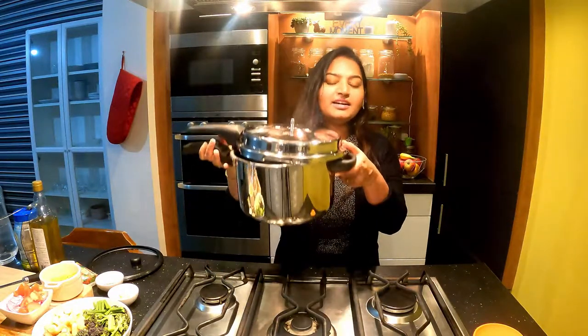We will make a soup in 10 minutes. You can do it in a pressure cooker. You can cook it easily, as in an electric cooker. I will use a pressure cooker.